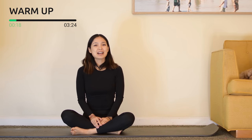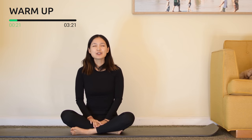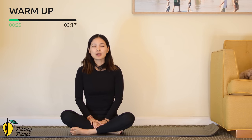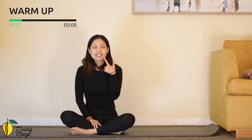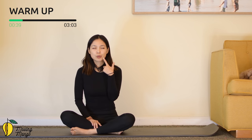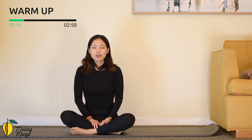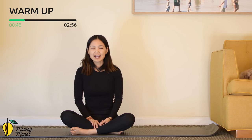Just cross your legs and lengthen your spine, relax your shoulders, close your eyes, inhale deeply through your nose and exhale deeply through your mouth. A couple more times with your own breath, inhale and exhale, inhale deeply and exhale deeply through your mouth. And two more deep breaths — exhale, and last one, exhale.